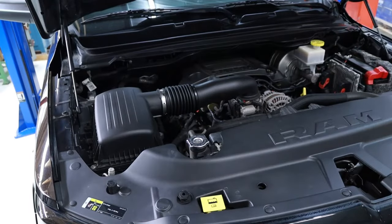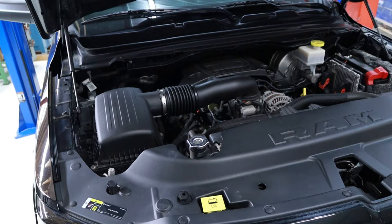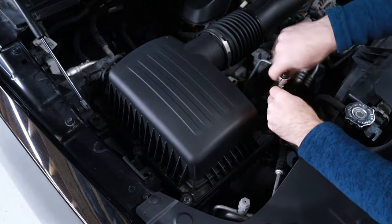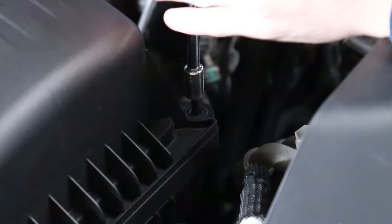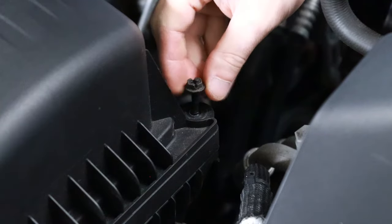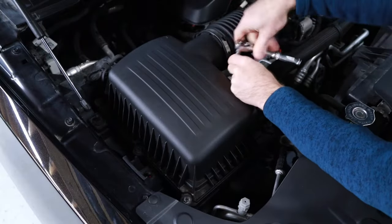Begin by accessing the engine bay. Locate the engine airbox on the right side of the engine. Begin loosening the six 10 millimeter airbox cover mounting bolts in a counterclockwise direction. Keep in mind these are encased bolts so they will only need to be loosened and not removed.